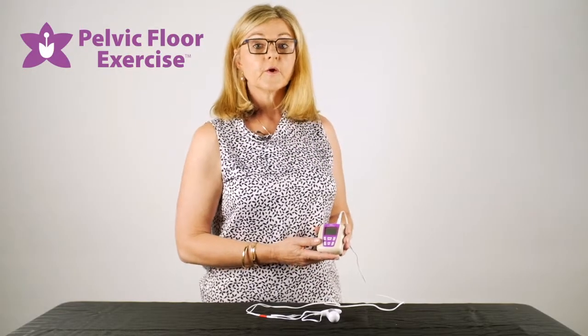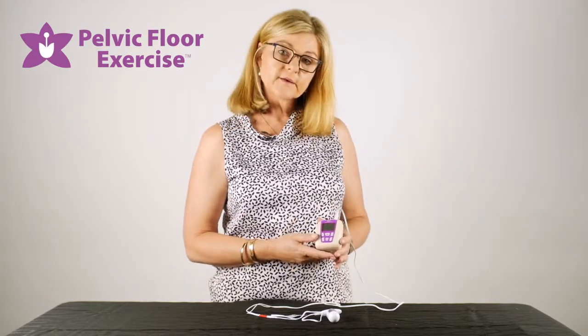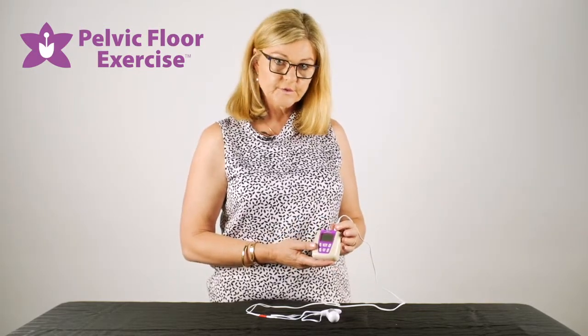Hi, I'm Fiona the physio from pelvicfloorexercise.com.au and today we're going to have a quick look at how to set up your Pericarm and how to use it.